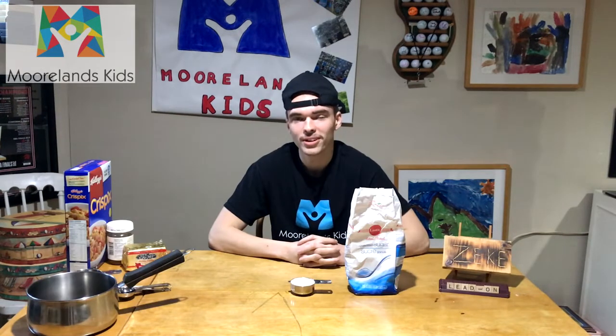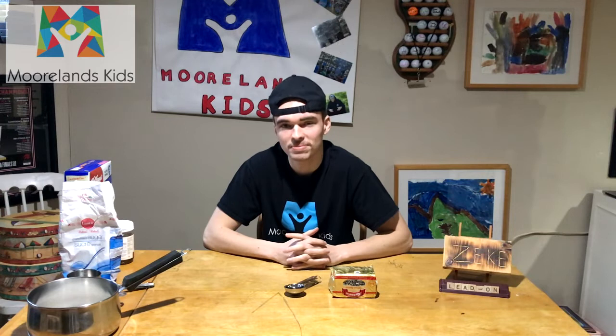Let's talk ingredients! Four cups of dry cereal — I'm using Crispix today, but feel free to experiment with whatever you have at home. One third cup of white sugar. Four and a half tablespoons of butter. And one tablespoon of honey.